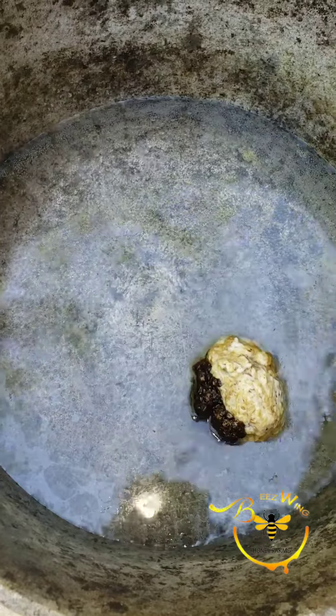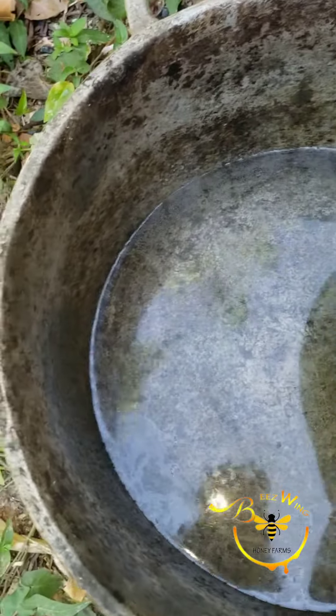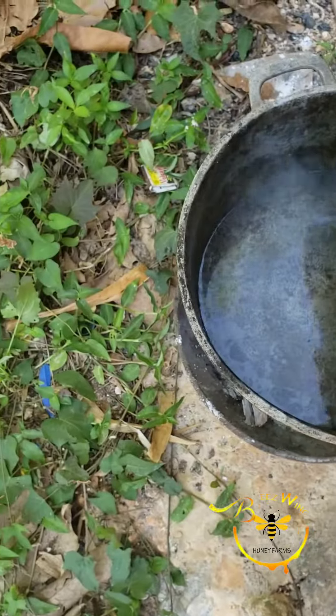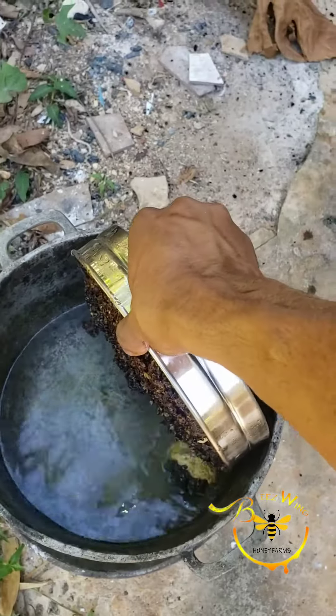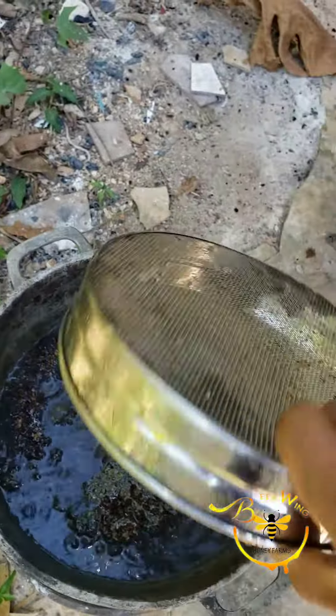This comb is actually from a hive that we took down the other day. As you can see, this honeycomb is a bit dark because it's been in the hive for a while — the older the wax gets, the darker it becomes. So as you can see there, we just go ahead and add it directly from the strainer into the pot.